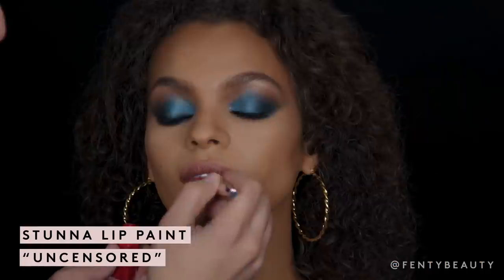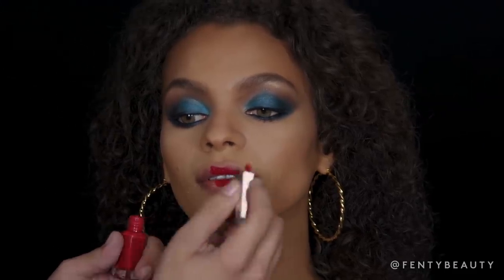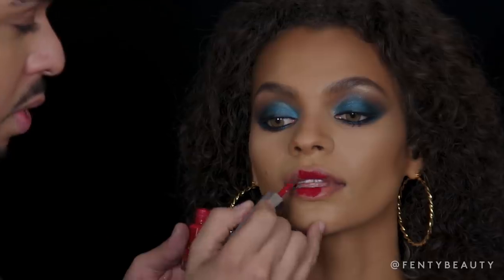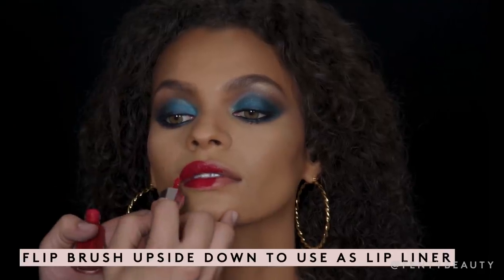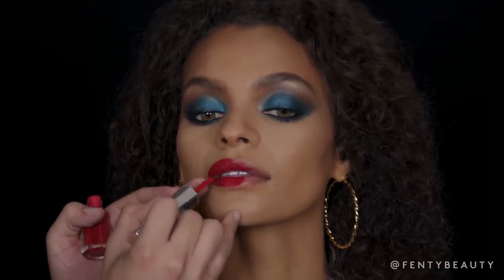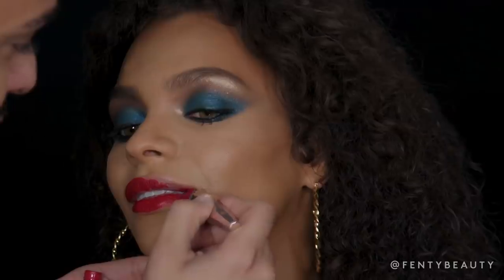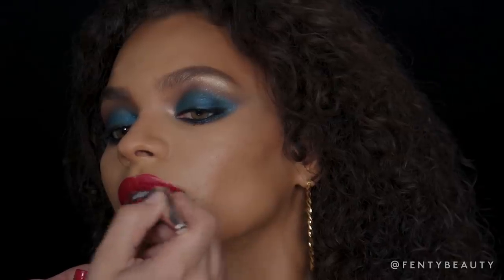I'm super excited to share Stunna Lip Paint with this beautiful look. I like to start on the center of the lips to ensure full product saturation. Then I like to work from my outer corners, working upward into the cupid's bow. To ensure the most precise line, I like to flip my brush upside down and work my way upward. With the edge I create more of a lip liner effect, and with the flat side I saturate the center.